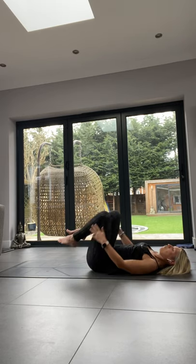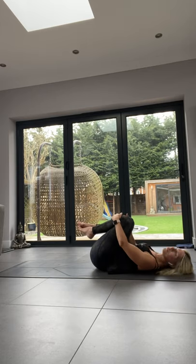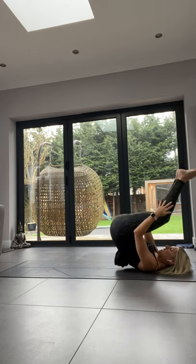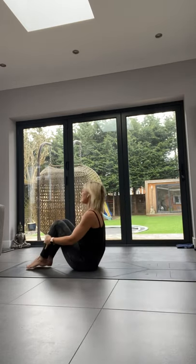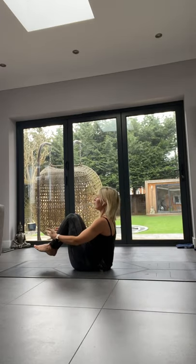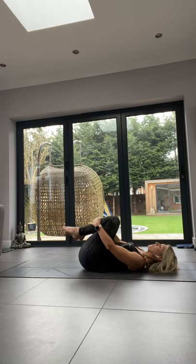You can either rock your knees from side to side, or try the rock-and-roll: come up and back down. Your feet aren't supposed to touch the floor — like rock and roll! Or just hug your knees, whatever works for you.